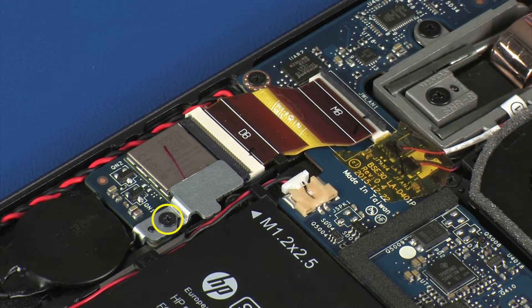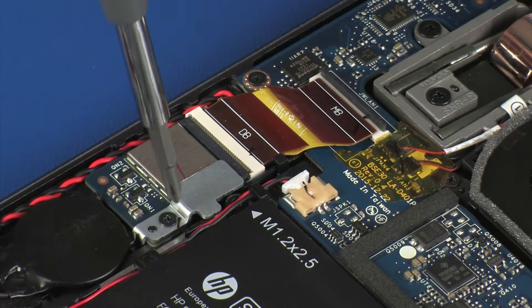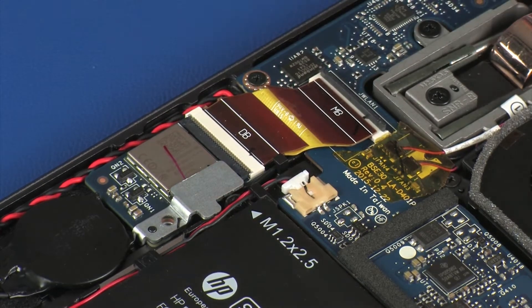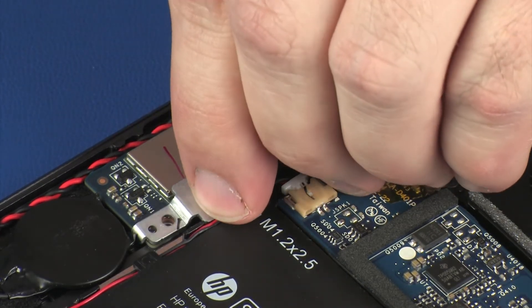Remove the 3 mm P0 Phillips-head screw that secures the wireless module bracket to the wireless module. Remove the wireless module bracket from the wireless module.